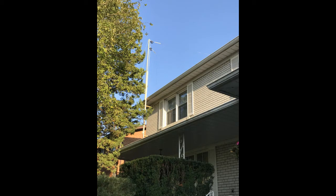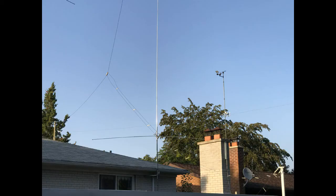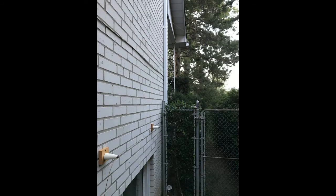The quarter-wave Marconi inverted L antenna using a single wire makes an excellent 160 meter resonant antenna. It easily fits on a city property. The horizontal section in this case is 94 feet and the vertical section 35 feet, for a total length of 129 feet, and it's resonant right in the middle of the 160 meter band.